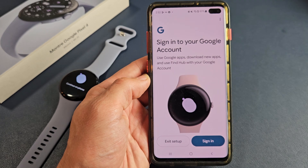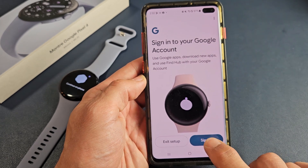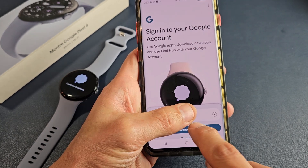Next, sign into your Google account — basically your Gmail. Tap on sign in and go ahead and sign in.